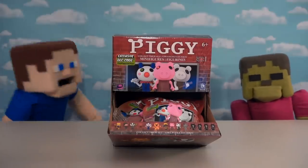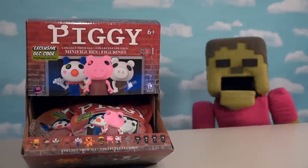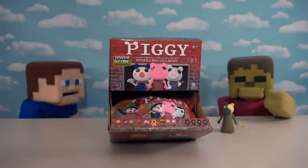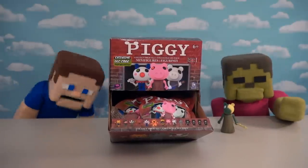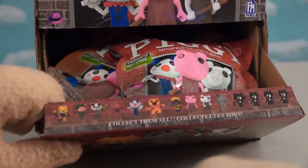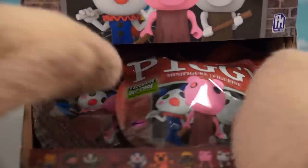Alright Piggy fans, today we've got something cool — a whole case of awesome Piggy blind bags! We're so excited. I love these Piggy toys, especially the zombie pig. Let's look at this box: on the front it tells us how many figures we can expect. Looks like we get 10 regular figures and four rare figures you can find in these little blind bags.